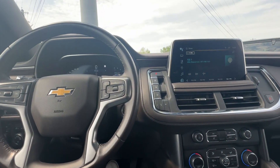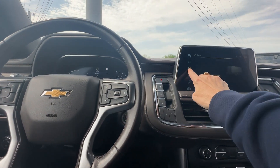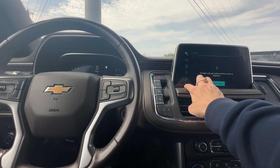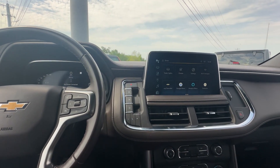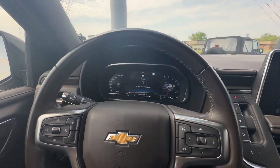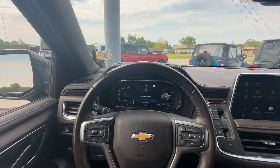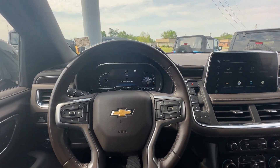Obviously you've got your CarPlay on there too — if you want to use that you can. You can pair up your phones and whatnot. It has the My Chevrolet app. Just really in super, super clean condition — very, very clean.